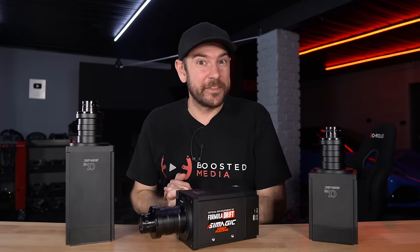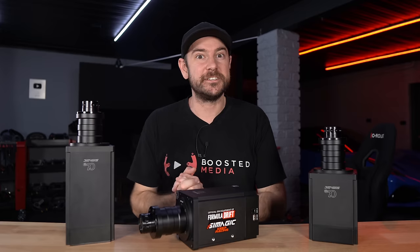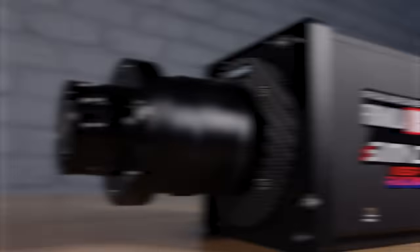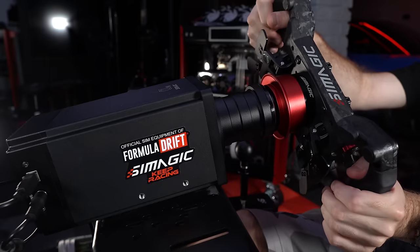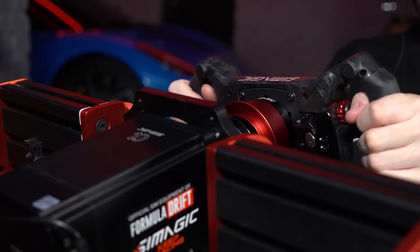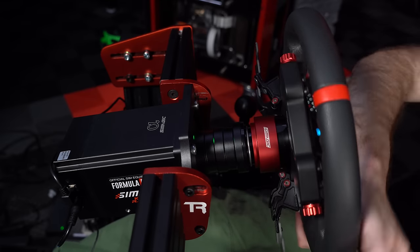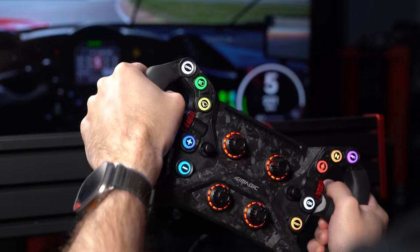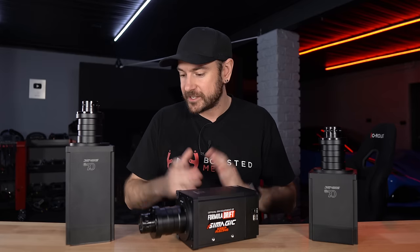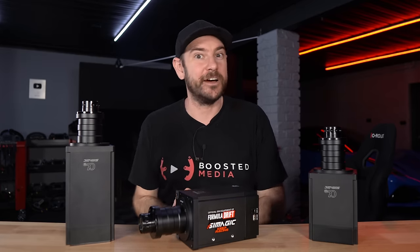Hey guys, Will here. Today's video is one I've been excited to put together for quite some time. As you can see in front of me, I have the SimMagic Alpha Mini, Alpha, and Alpha U or Alpha Ultimate. What we're going to be doing is cross-comparing not only all three of these wheelbases against each other to help you decide which might be most suited to your specific needs, but also against their competitors within the direct drive market. So a lot to get through — let's dive in.